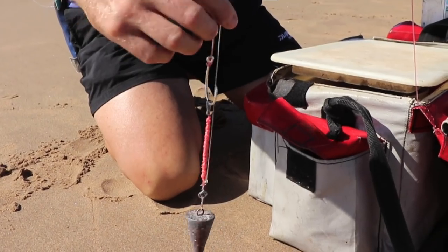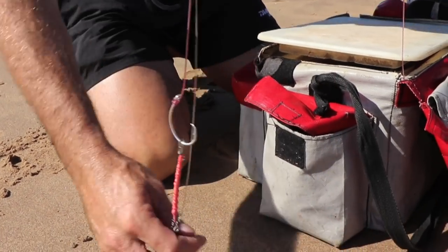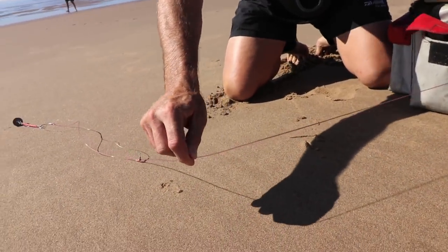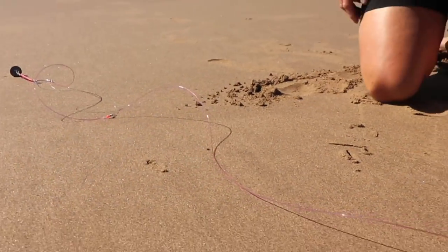I've got a little bit of slack line here, that's what I want, and that's basically it. So there is my entire trace done for fishing today — there's the length of it, that's what it looks like.